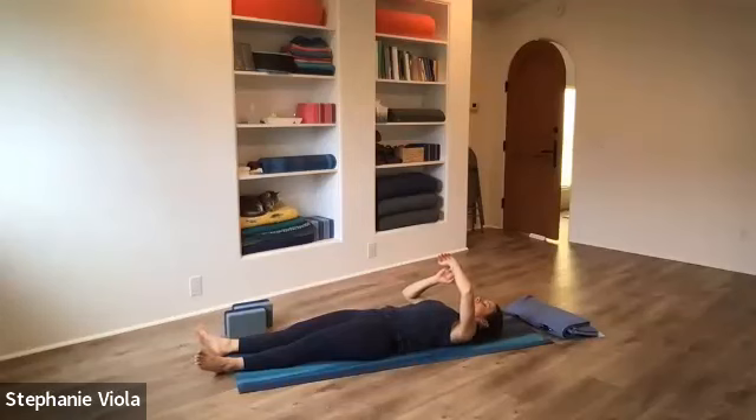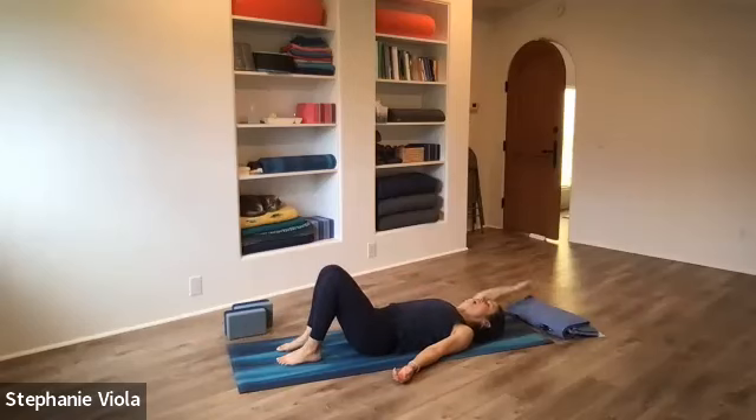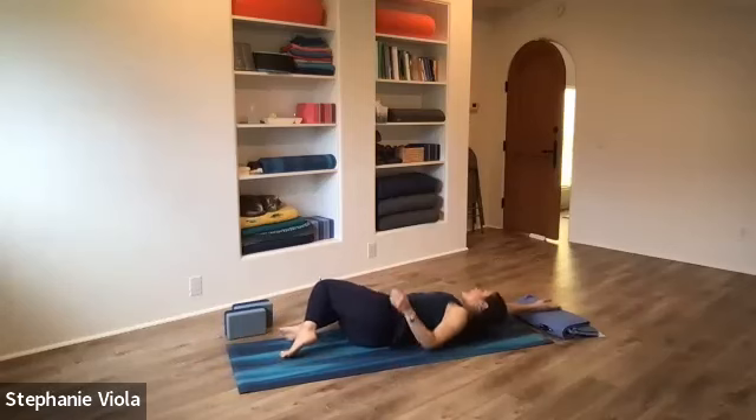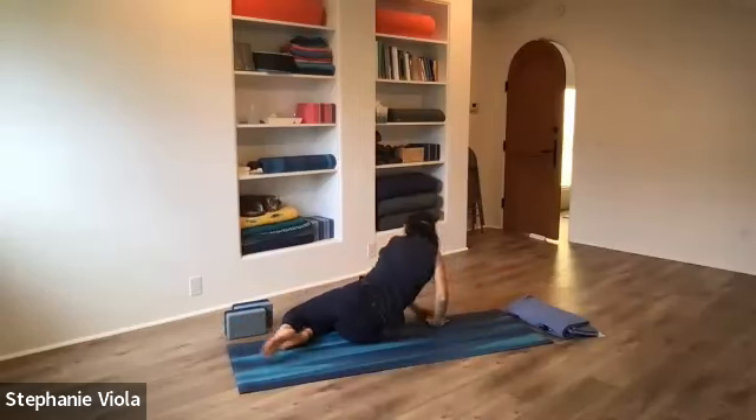Start to wiggle the fingers and the toes. Walk the feet in, bending the knees. Reach the right arm up and overhead, roll over to your right side. See if you can lay the head into the bicep of the right arm. Left hand comes down in front of you and press yourself up to a comfortable seat on your mat. Sitting up tall, bring the hands together. Lengthen the elbows down toward the mat so you feel all that space you made in the upper body. Heart stays lifted. Bow the head. Take a moment to yourself.